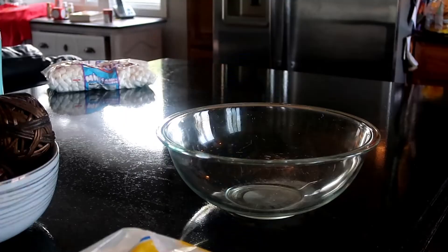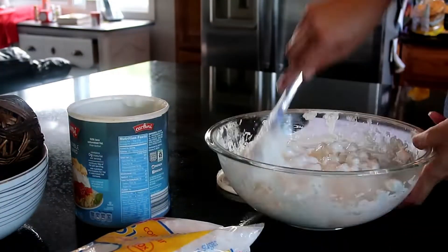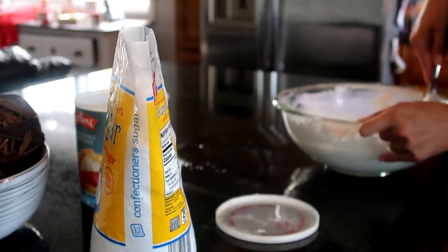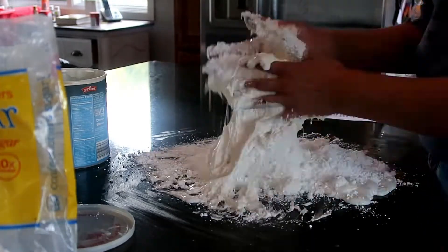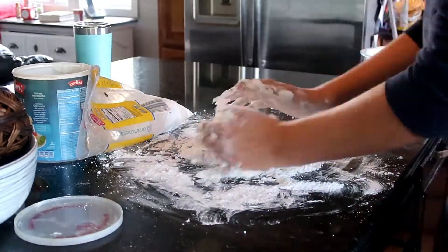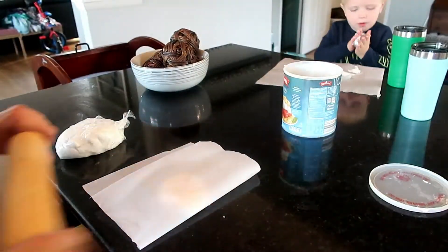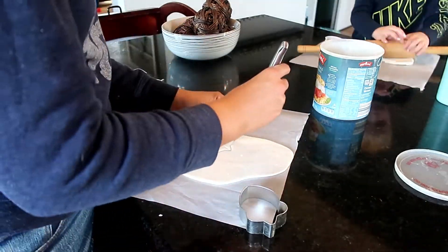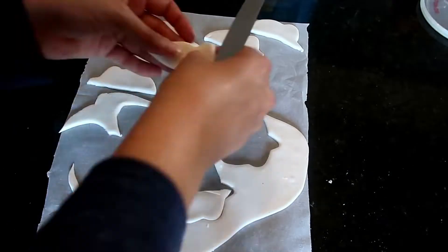I was really pleased with how the Toy Story logo turned out. Now I moved into making my own fondant — it's so easy to make. I love kneading, whether it's bread dough, pizza crust, or fondant. I have a fondant playlist with three videos covering how to make, color, and store fondant. I used an acorn cookie cutter, stenciled out the pattern, then cut it in half to make little clouds. I was quite proud of that discovery — it made the process much easier than hand-carving each individual cloud.